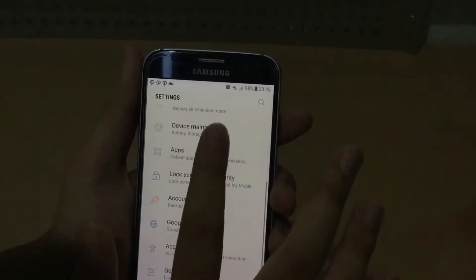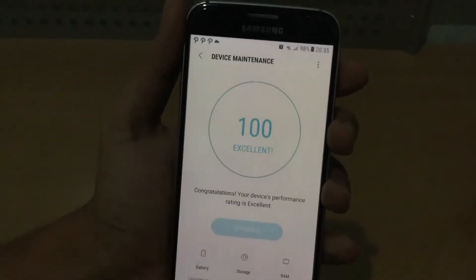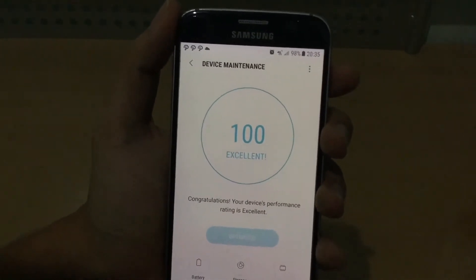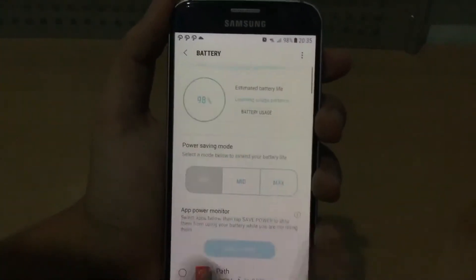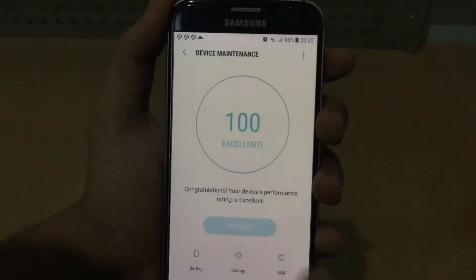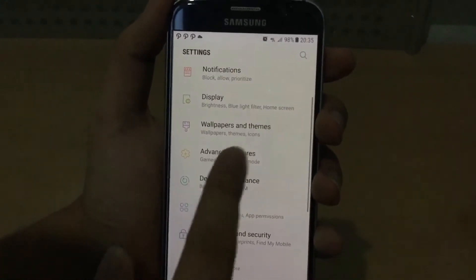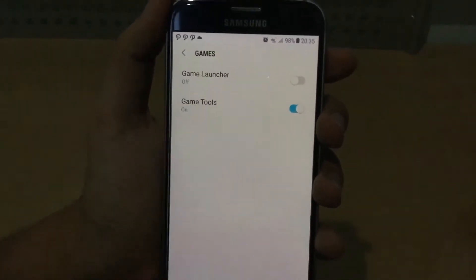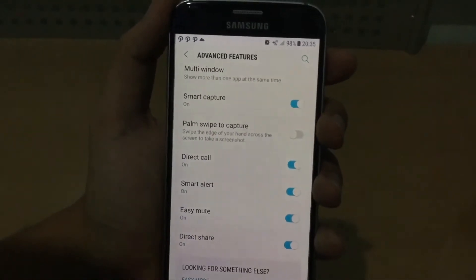We got this brand new Device Maintenance. If you guys don't know, we don't have this type of feature on the AT&T model — this is basically for the international version. This is basically the Smart Manager app, where you get full control of battery, storage, and RAM usage. We also got Advanced Features now — we finally got Game Launcher and Game Tools, which I don't think were available in Marshmallow. Maybe this is because of the beta release.